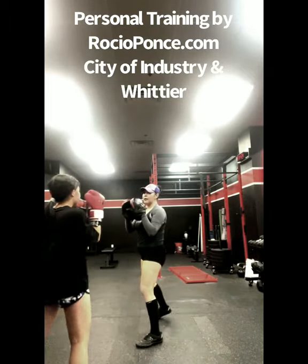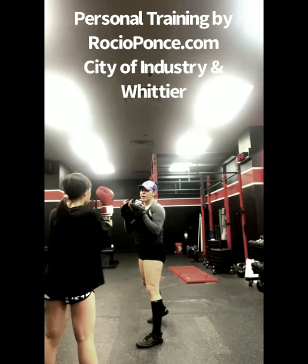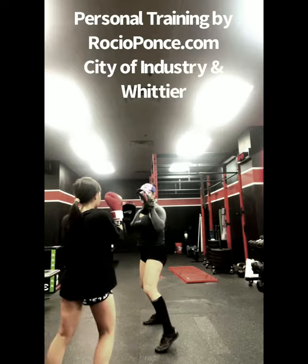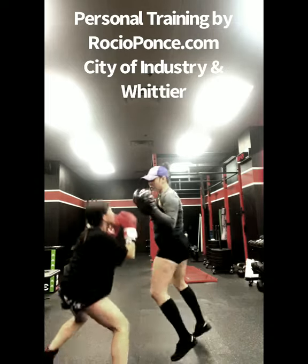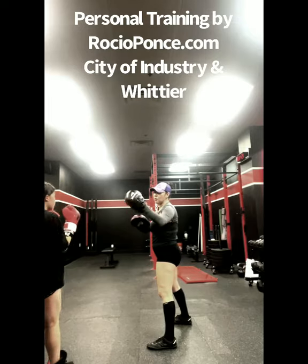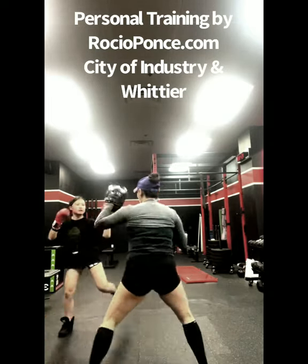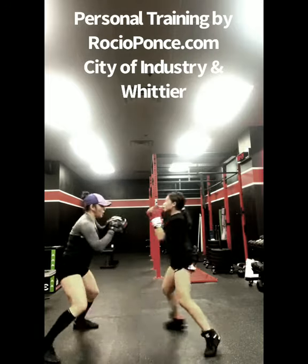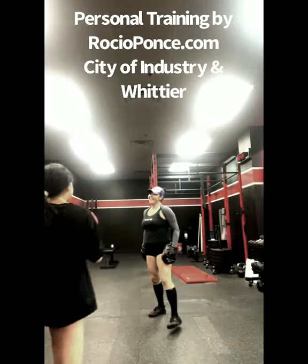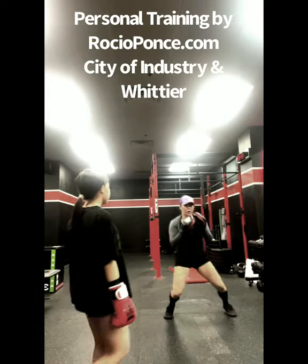Put your guard right here, okay? Ready? To the right, yes. Bob and weave, and then to the right, okay? Ready? One, two, one. Good. You've got to move faster, okay? One, two, one. And then move, okay? Ready? One, two, one. Good. Again. One, two, one. Good. One, two, one. Got it. All right? One, two, one.